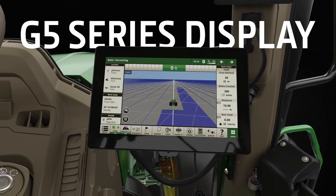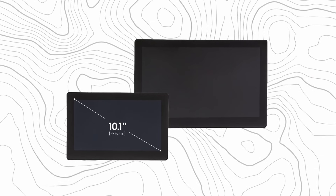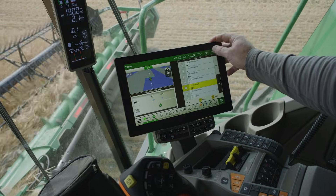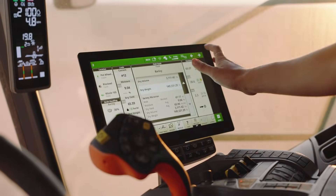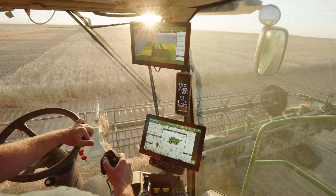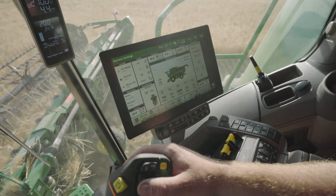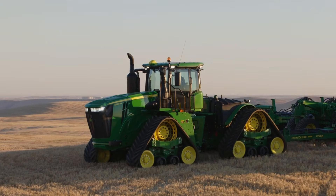It starts with a G5 series display. Whether you choose the 10.1-inch G5 or the 12.8-inch G5 Plus, you're getting a display that will let you see deep into every machine, every field, every operation. Your G5 display not only lets you see more, it lets you do more, too. It's your gateway into advanced technology you can customize according to your current needs.